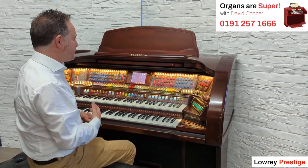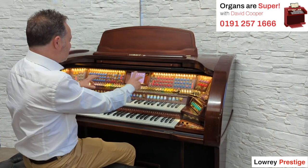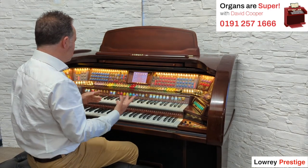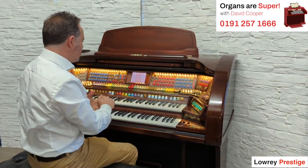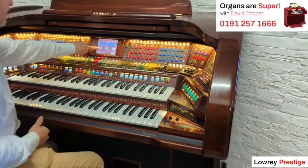And that's what it's all about — being able to play without spending too much time having to work out where all the sounds are, which to mix, and getting our balances right. I'm just going to give you a few ideas of what it does. It's only a whistle-stop tour. So one of the features I like is called Song Setup.